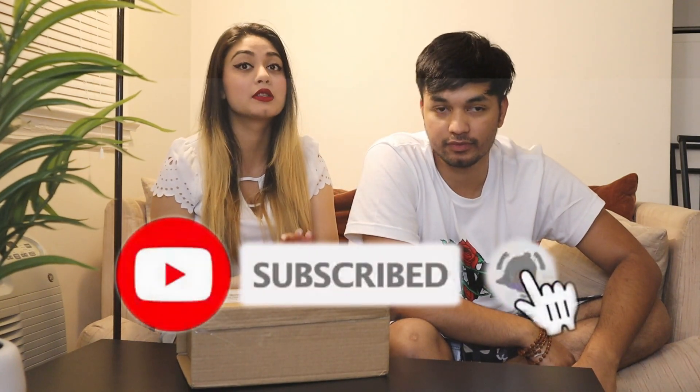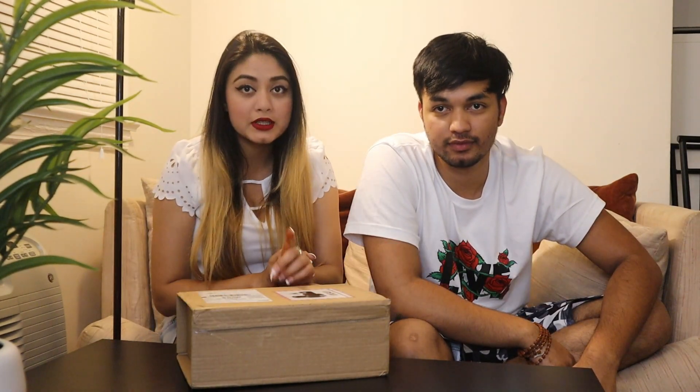But before we get into the video, I just want to tell you please do subscribe to our channel, because a lot of viewers have not subscribed — they're watching our videos but they are actually not subscribed. So please guys, do subscribe, also like and share our videos. You guys have really helped us and supported us all this time, please keep doing that.